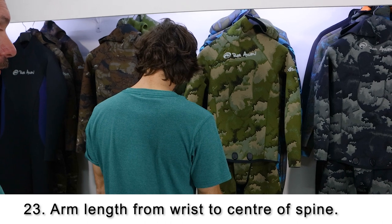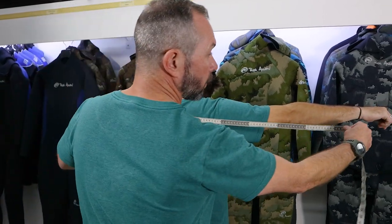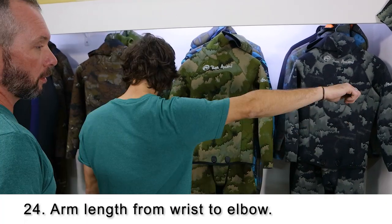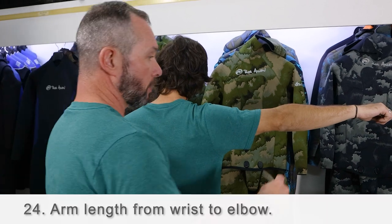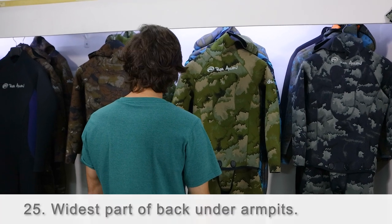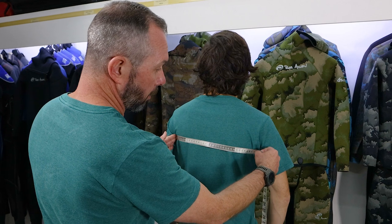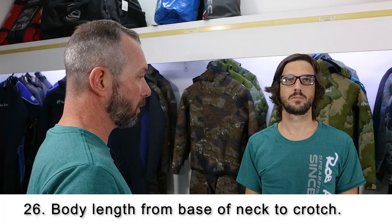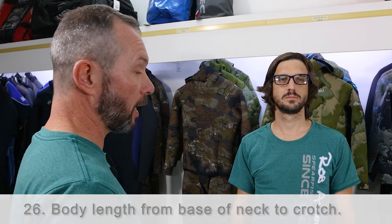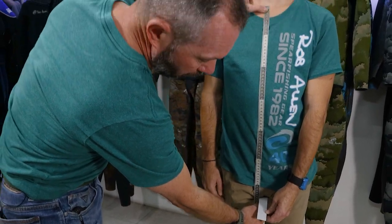Number twenty three is the arm length from the middle of the spine to the end of the wrist — we measure this one from behind. Place the tape measure in the middle of the spine and take it all the way across to the wrist bone. Number twenty four is a measurement from the elbow to the wrist. Number twenty five is a measurement across the widest part of the back — essentially across the person's lats. Find the spot just below their armpit and take the tape measure across to the other side. Number twenty six is the upper body length measurement, measured down the front from the base of the neck to crotch level. Take your tape measure, place it on the hollow of the neck, bring it straight down the front and stop at the ruler.